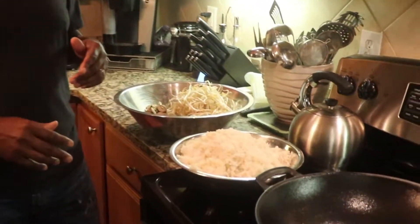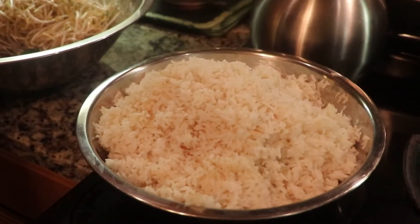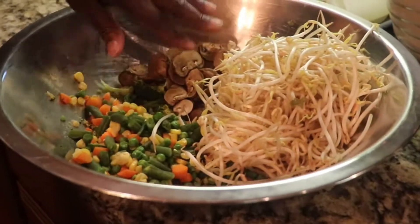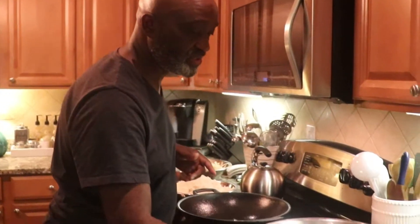I got some rice — I cooked it earlier and put it in the refrigerator. Your rice must be cold when you make shrimp fried rice. I've got some bean sprouts, some mushrooms — they've been sitting out so they're a little brown, but they're okay — and some veggies, just a few little vegetables to put in there. It's a real simple dish; it's not a whole lot that you have to do to it.